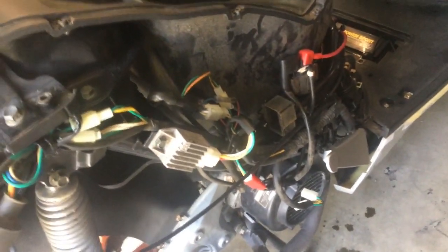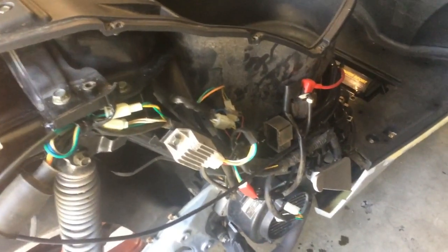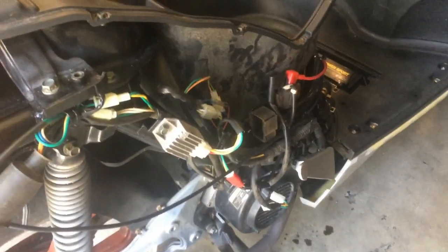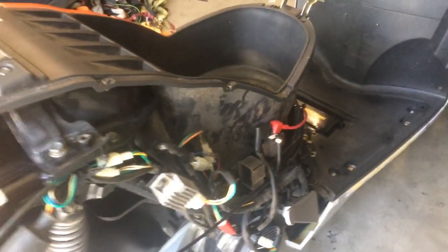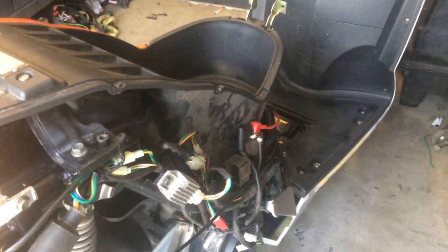A lot of people ask how to check these — some just carry a spare and plug it in. But I want to show you a really cool trick I've learned from being a mechanic for years. This happens with cars too — ignition modules go out and you can actually heat them up. If the engine turns over but won't start, take a heat gun and heat the CDI up.